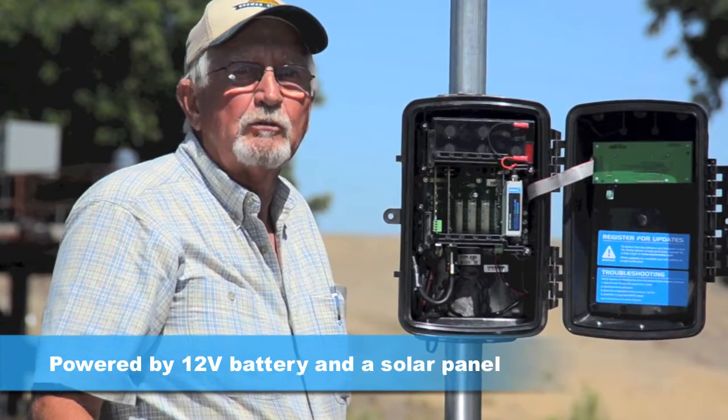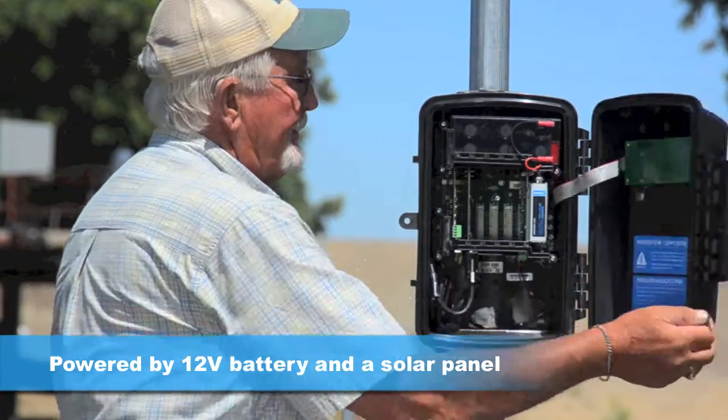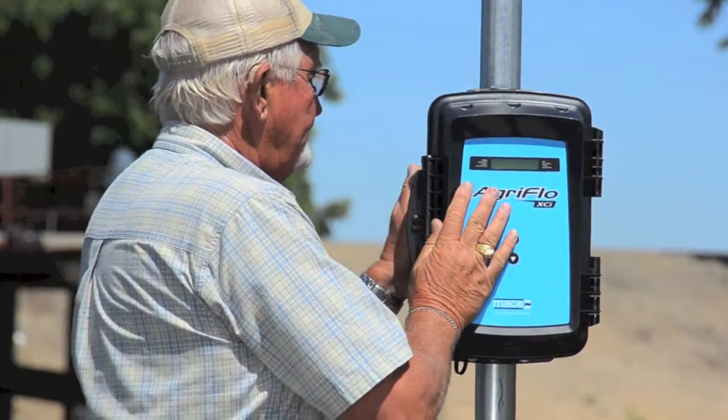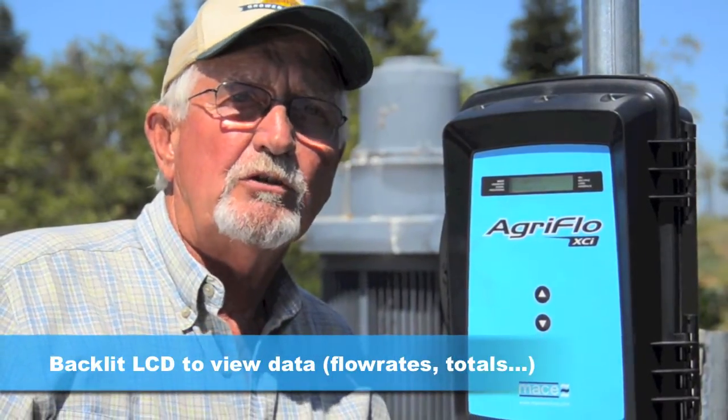AgriFlow is powered with a 12-volt battery and a solar panel. A backlit LCD display lets me view my current flow rates and total usage with the push of a button.